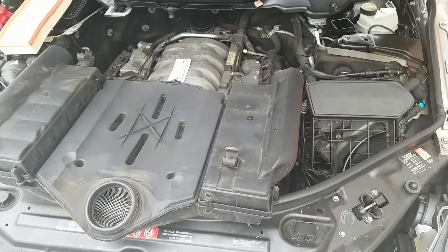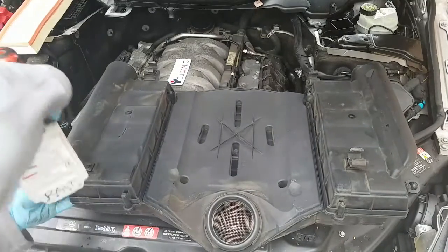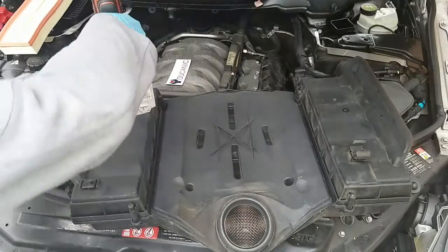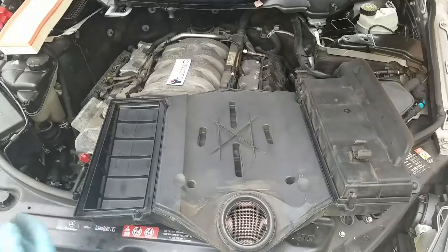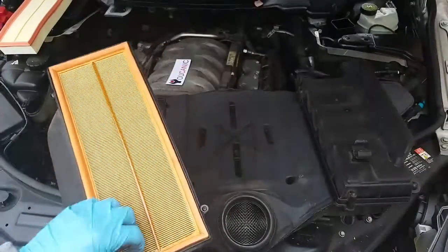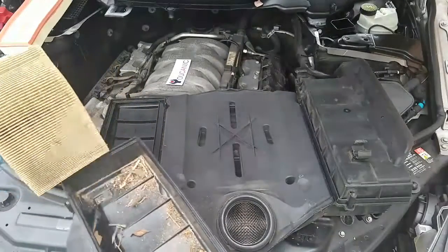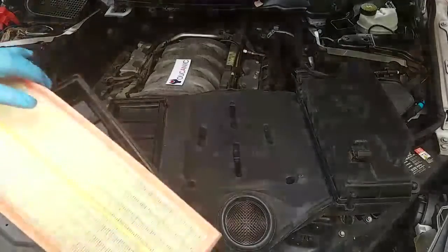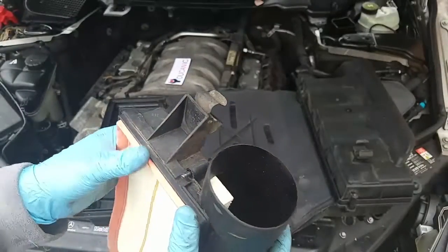Now we'll go ahead and replace the other side as well — here's the other engine air filter. You do need to be careful to keep that intake area clean, because if anything falls in here it's going to go straight into the engine. Install the new air filter on this side as well, and make sure the filter is pressed in and the gasket goes in properly, otherwise the housing might not close correctly.